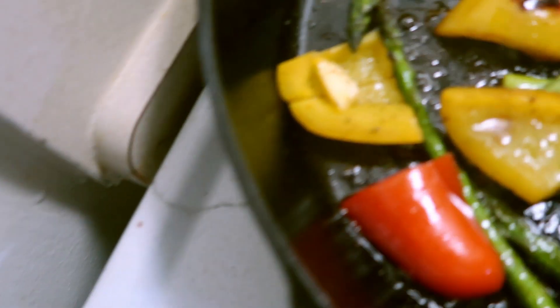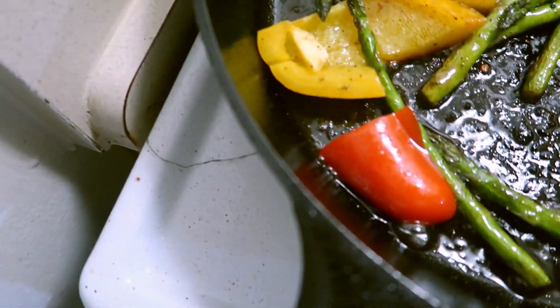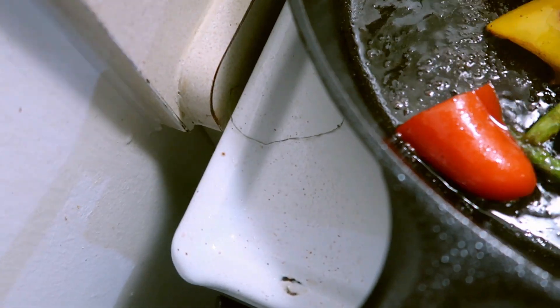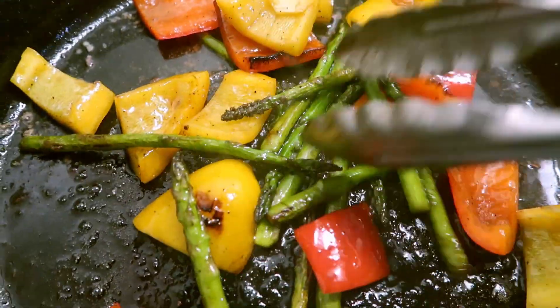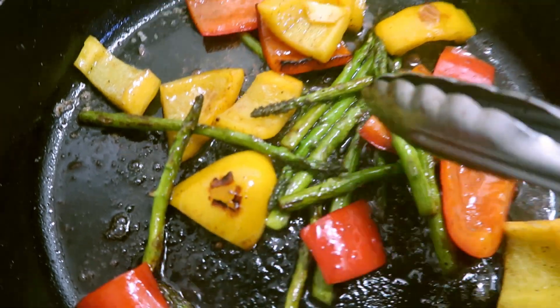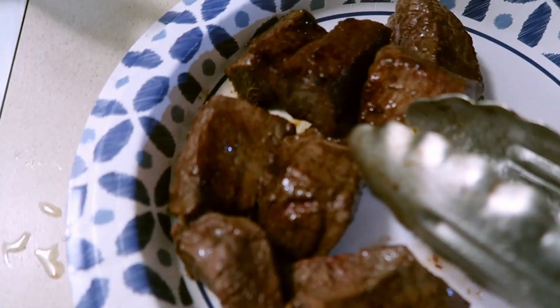Turn them off before I take them off — let me give them a little... yeah, this is what I'm looking for: a nice char. That's what you want — a nice char. See that look? The mash is just about done over here. Got my kebab here.